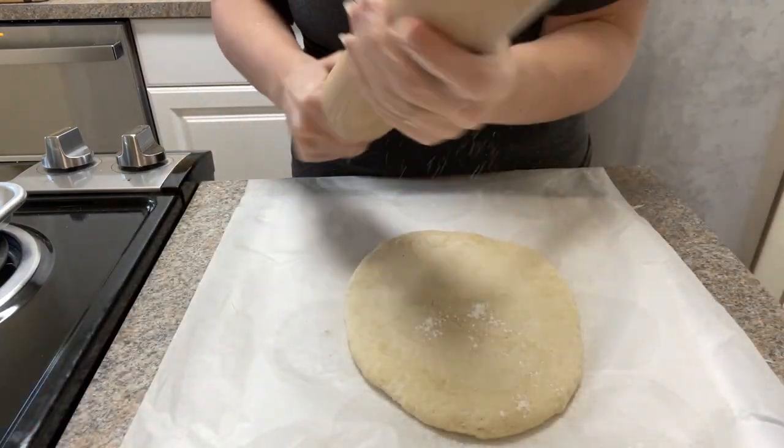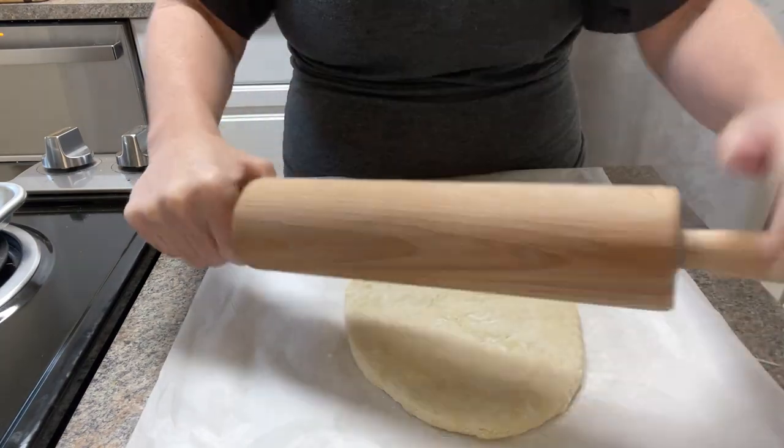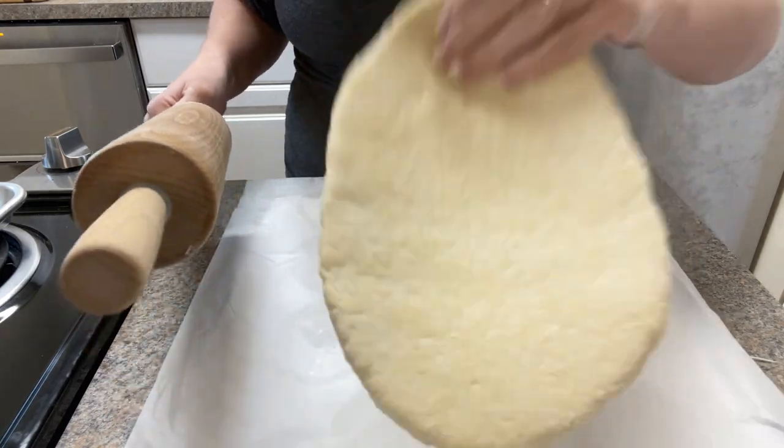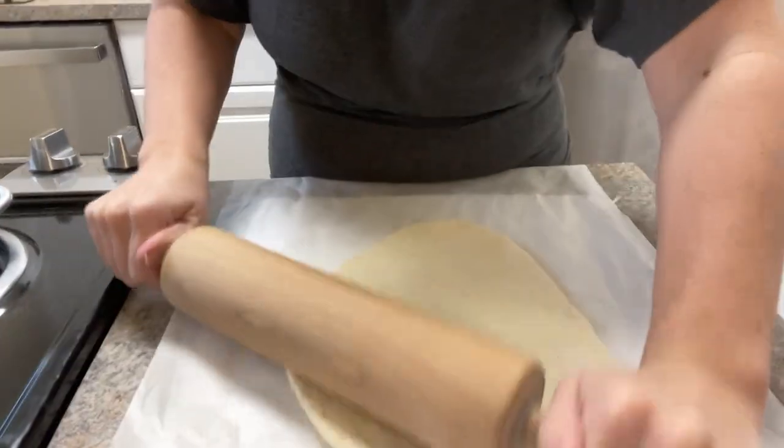My daughter really liked the crackers. My son didn't care for them, and my husband thought they were okay. But they're getting eaten — they're quite good with some cheese, so I did slice up some cheese to have on them.